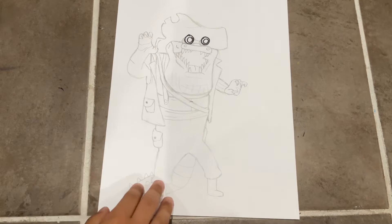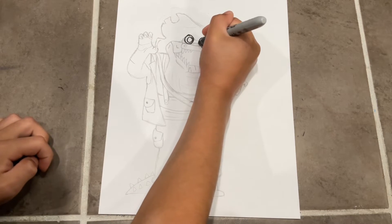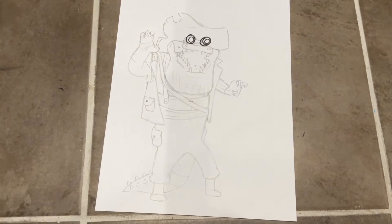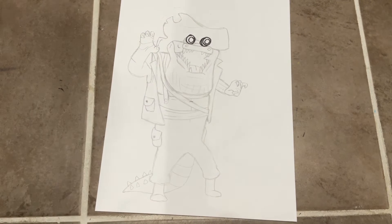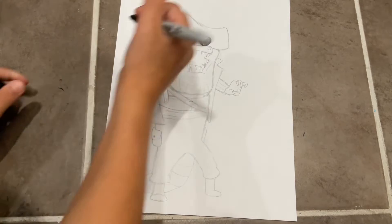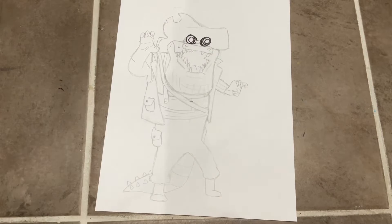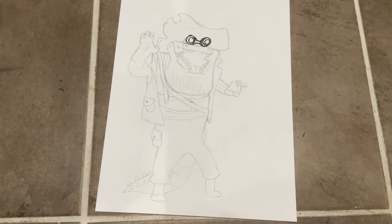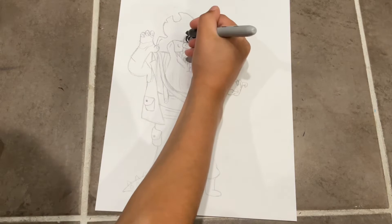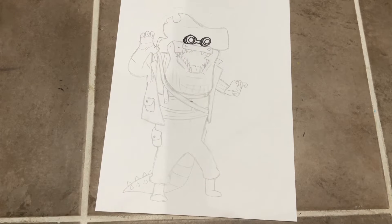Just make a bigger circle outlining it. For this circle on one side, make a half circle and then make a line in that half circle. If that doesn't make sense, just pause the video. For the other side, do a half circle but don't finish it, because we're gonna do lines connecting to the other circle.